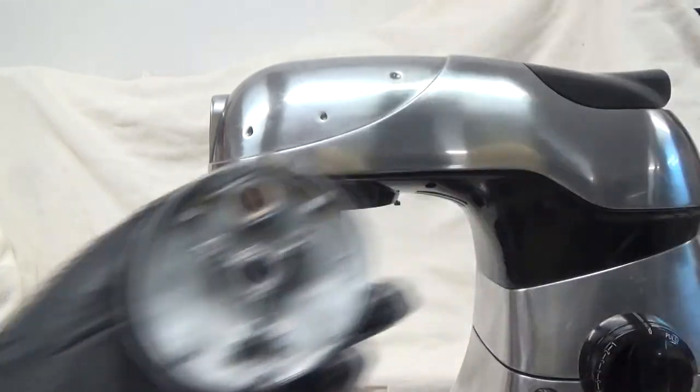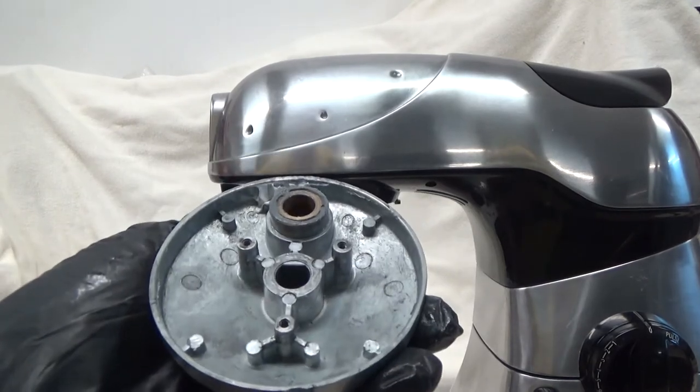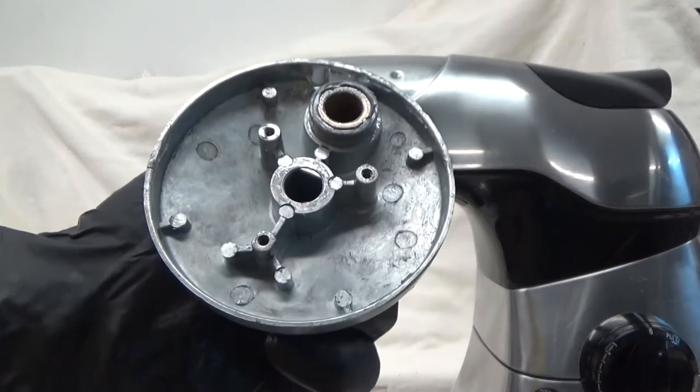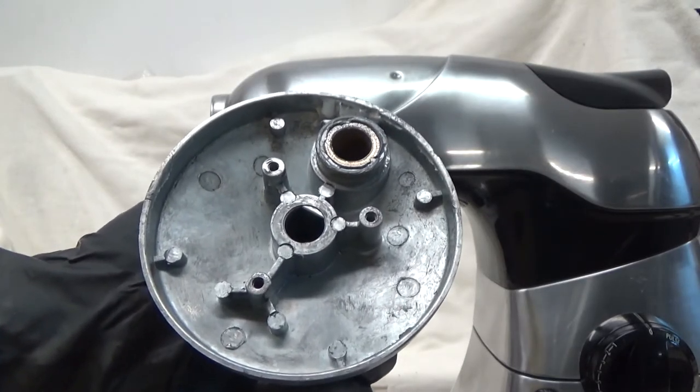The washer goes right there. Now your planetary gear is disassembled — clean it up, grease it up, and put it back together. Reassembly is the opposite of disassembly.